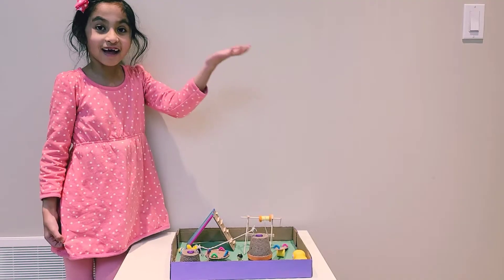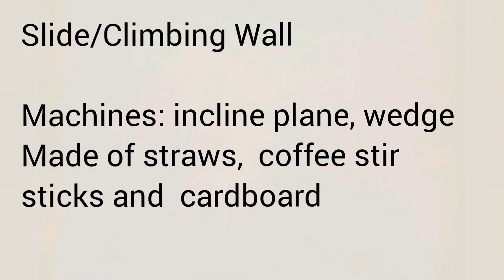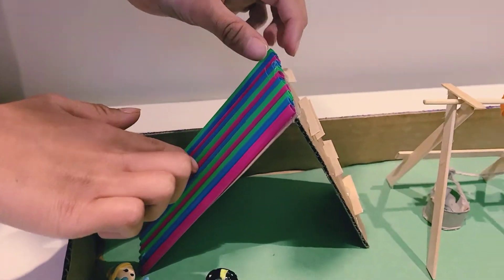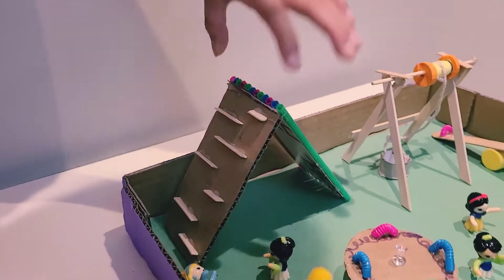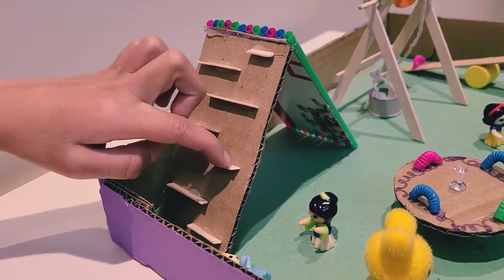Now I'm going to show you. Here we have a slide. It's an inclined plane. On the other side we have a climbing wall. These are the wedges.